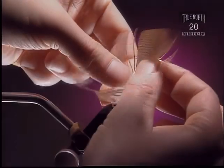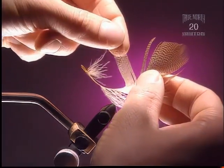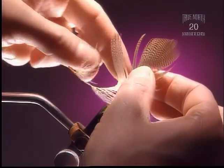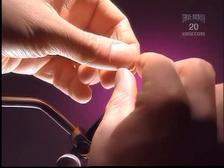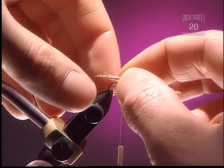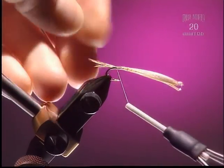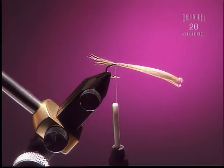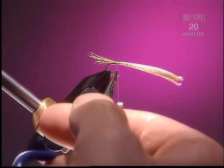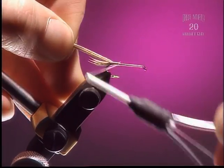Step 2: For the tail we're going to use a few strands of imitation wood duck because it's a nice color. You want to even up those tips. The tail is slightly longer than the hook gap. We're going to take that and fold it back, so we want to use some fairly long fibers. This is going to be our shell back.